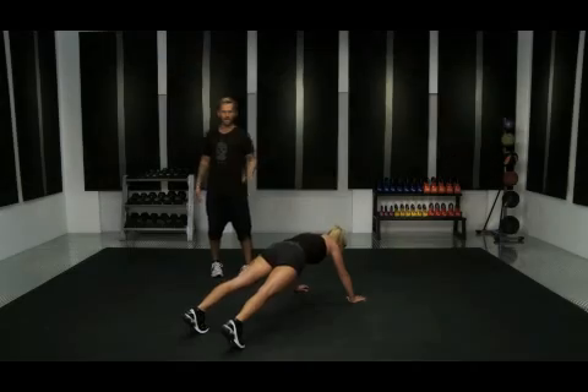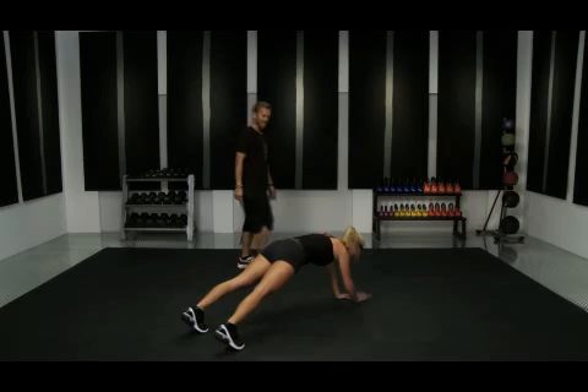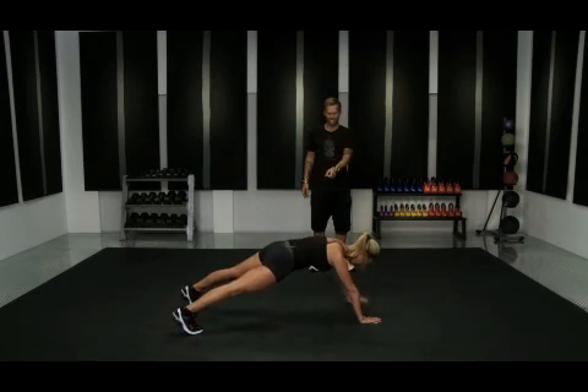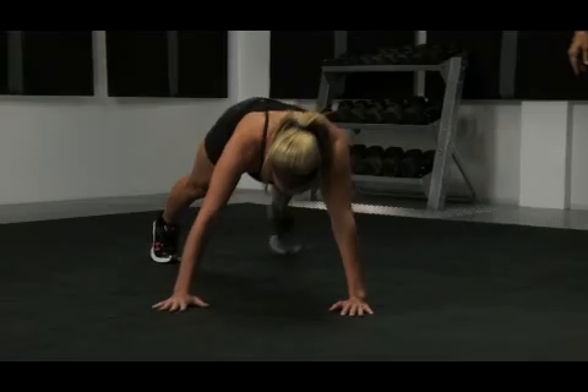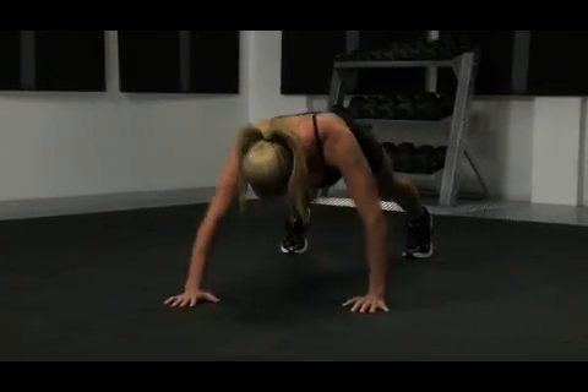Keep going down, moving in that nice clockwise position. She's got that light shining right down on the floor. Looks real good. That's at 11 o'clock — she's going to hit one more at 12.